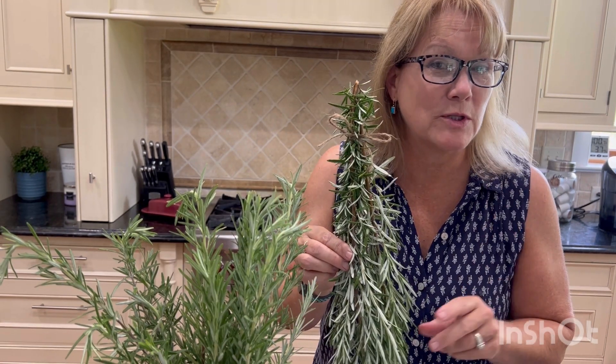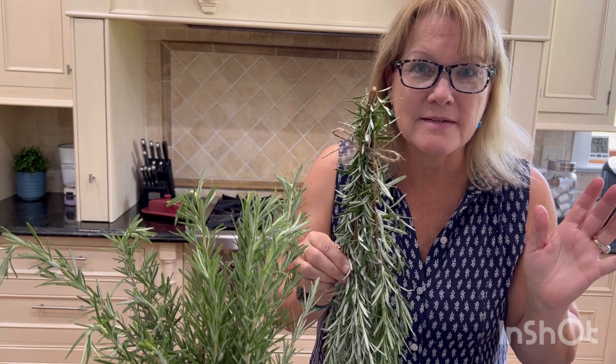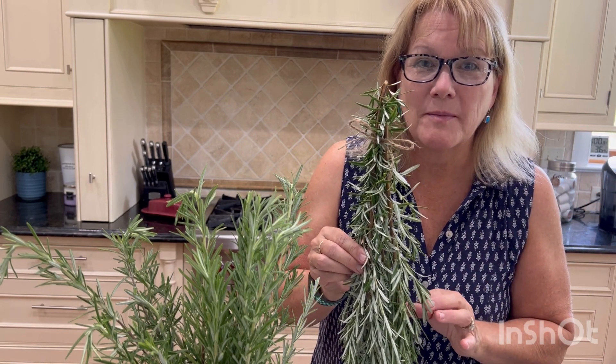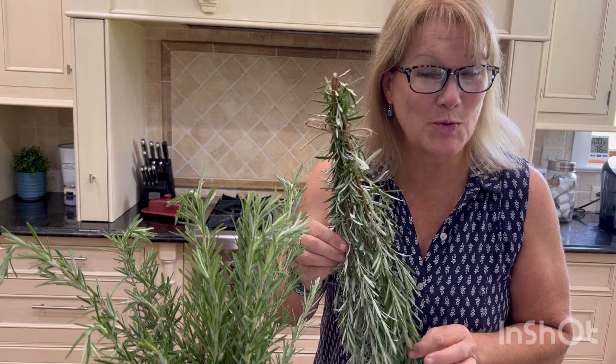Once these are all dry — it takes about one to two weeks — you're going to remove all the little leaves, take away the stems, and then store them in an airtight container. This will probably last about six to twelve months.